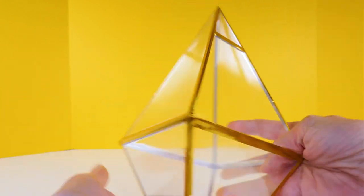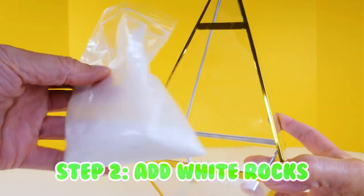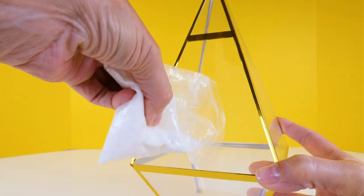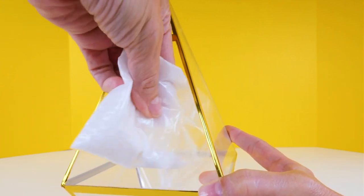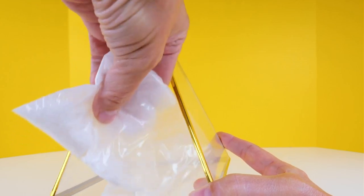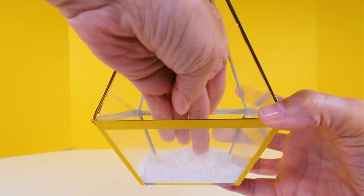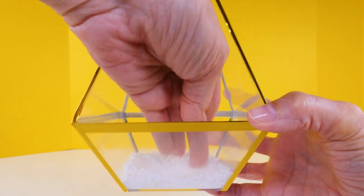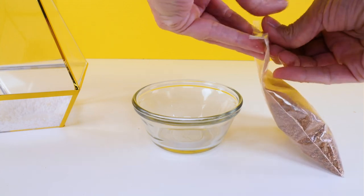Our next step is to do our first layer and it's going to be the white rocks. We're going to pour most of them in the bottom and just save a little bit for the end, and then we're going to push those to the side like that.